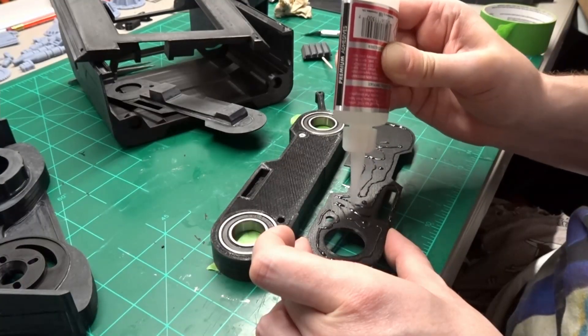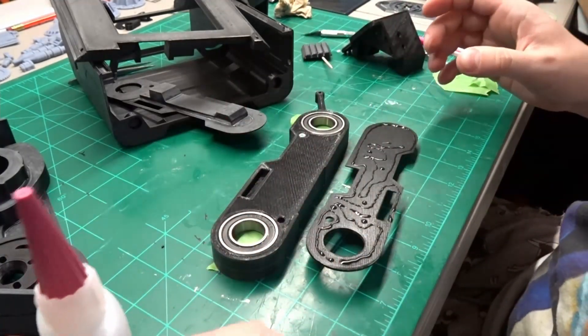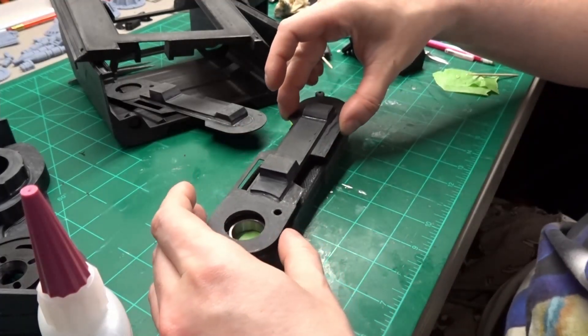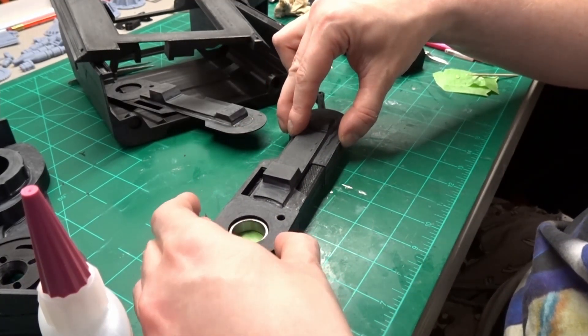Next, I glued the lower leg skin to the lower leg frame using CA superglue. This will hide that screw head that we installed in the first step. Not all of the bottom leg gets covered with this skin, so it's a good idea to add the CA glue to the skin and not the lower leg frame.